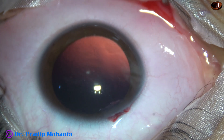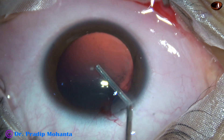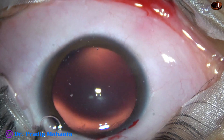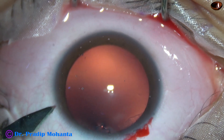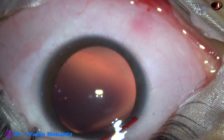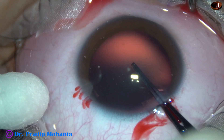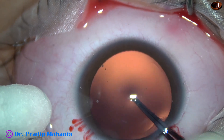After explaining all the pros and cons of phakic IOL and clear lens extraction, the patient opted for clear lens extraction and intraocular lens implantation. I have started the surgery. The main incision has been made; one side port has also been made on the left side of the main incision. Now, capsulorhexis is being performed.